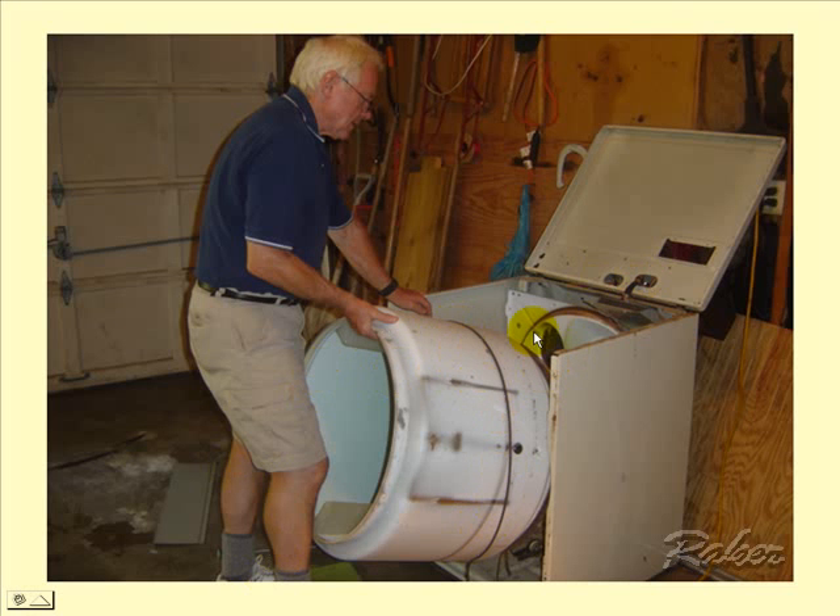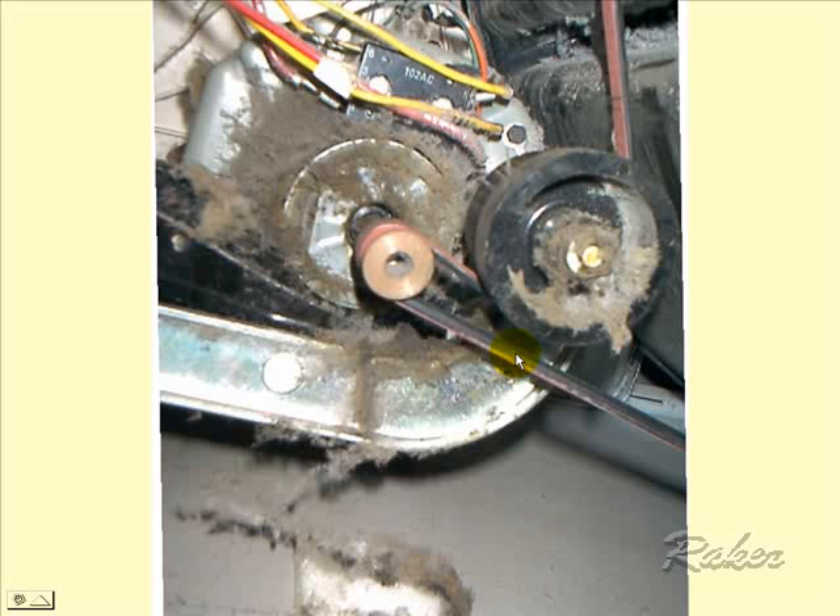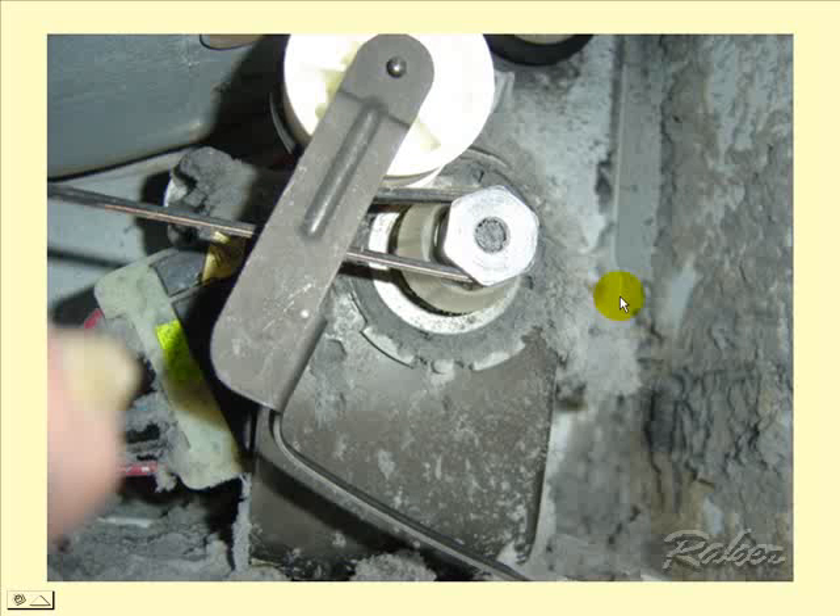The cabinets come apart differently; the drum may come out the top instead of the front, but the basic concept is the same. They all have a long belt that threads through a tensioning device, as you can see here with a spring-loaded idler pulley. Here's another one — this is a Whirlpool, with a very familiar tensioning spring and the belt that goes all the way around and up around the drum.